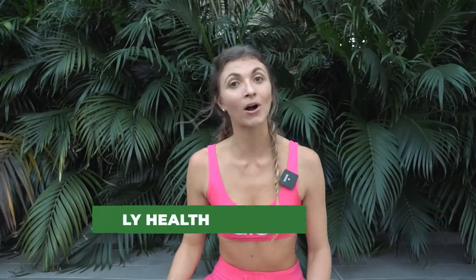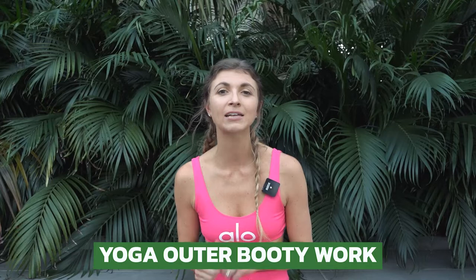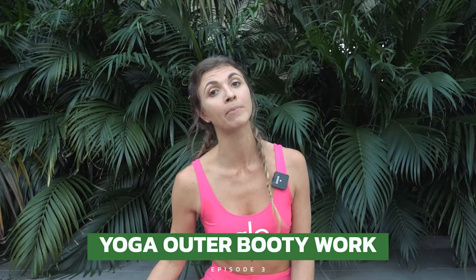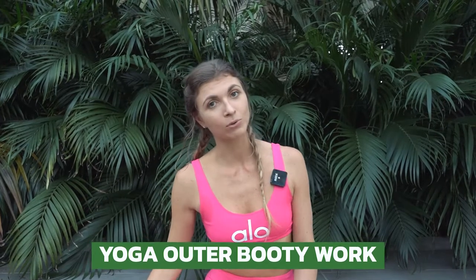Hey Yogi, Doc Kali here. Welcome back to Yoga Fit and Flexible Series. In this workout you're gonna get an outer booty fire, so mentally prepare for that. It's going to be awesome though. You need one heavier dumbbell and one lighter dumbbell. Hop into something that you can move in and let's get started on your yoga mat.